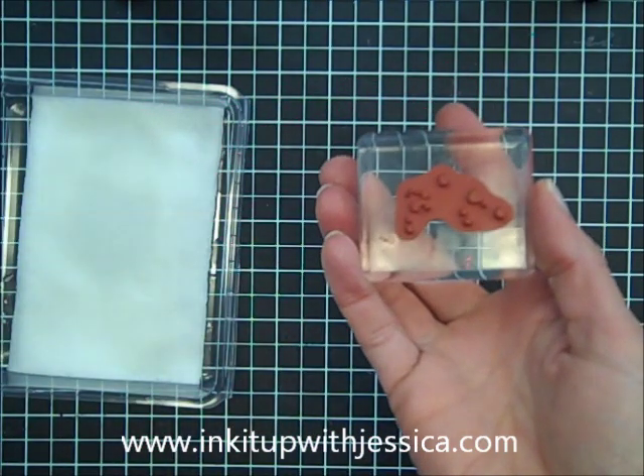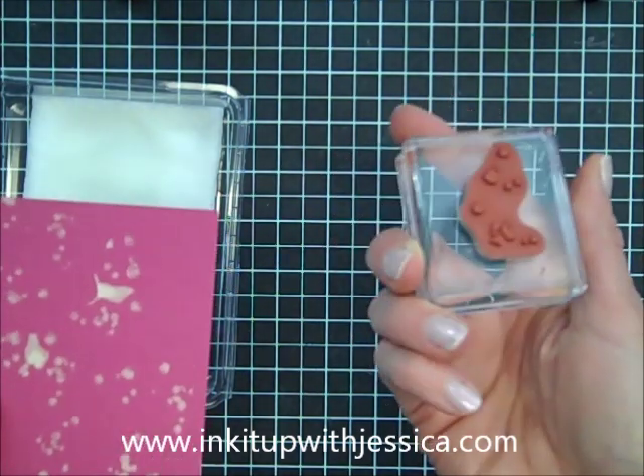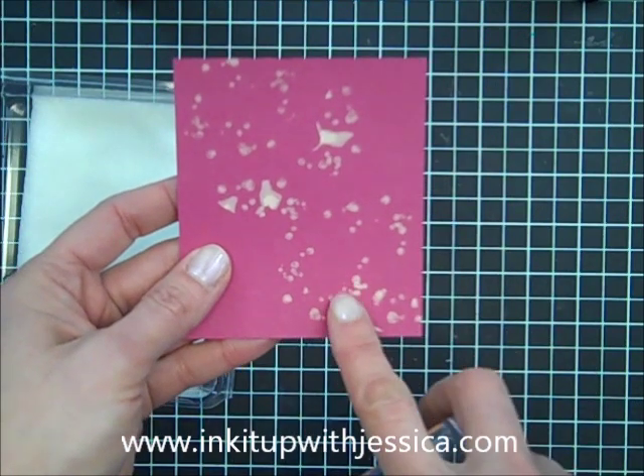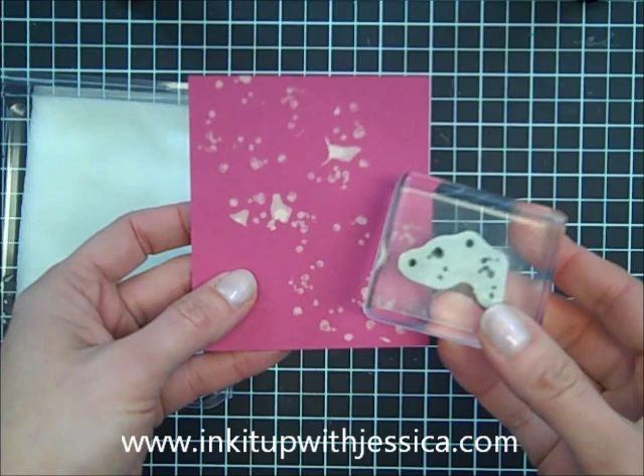The Splatter stamp from the Welcome Kit for the Paper Pumpkin membership is a really good one for an overall splatter. This is on Rose Red cardstock, so that one is kind of a fun one for the bleaching technique.